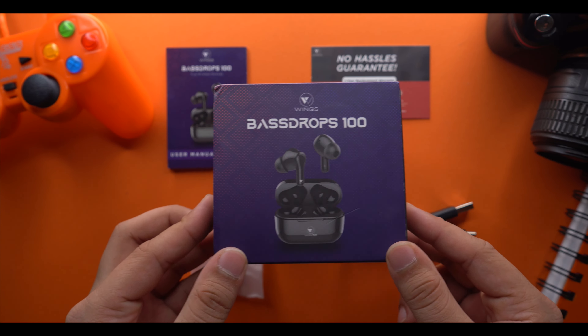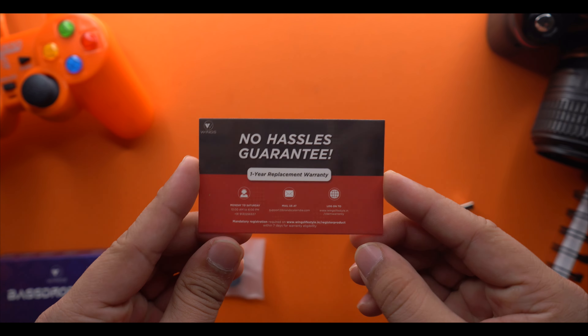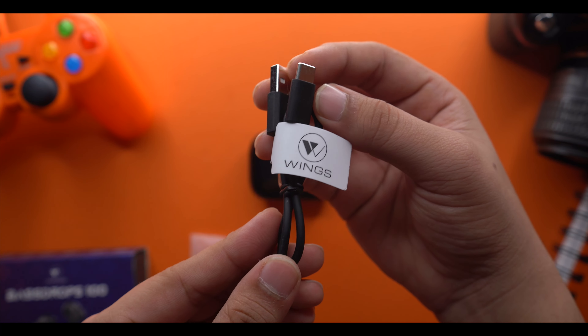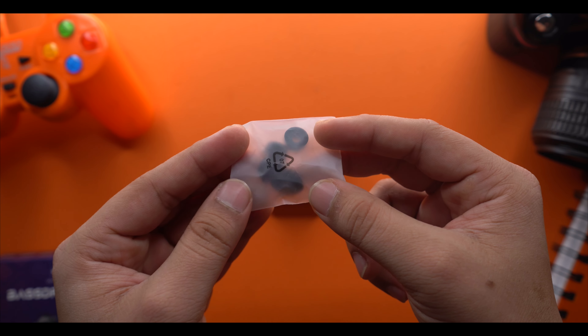First of all, some manual information: you get a one-year warranty card, a Type-C charging cable, and X-Silicon ear tips in different sizes.